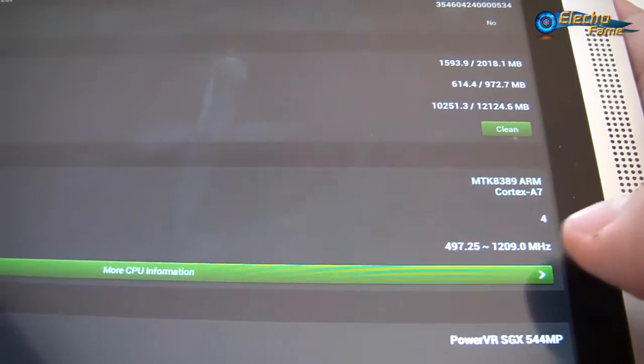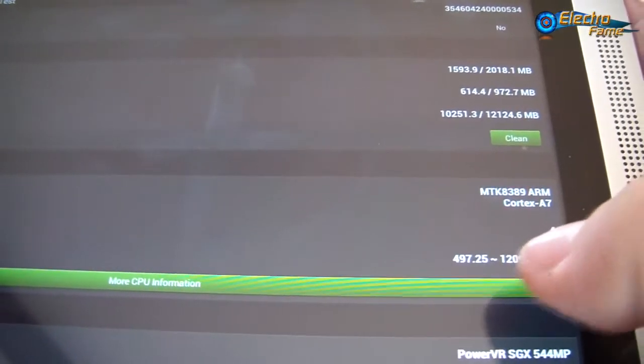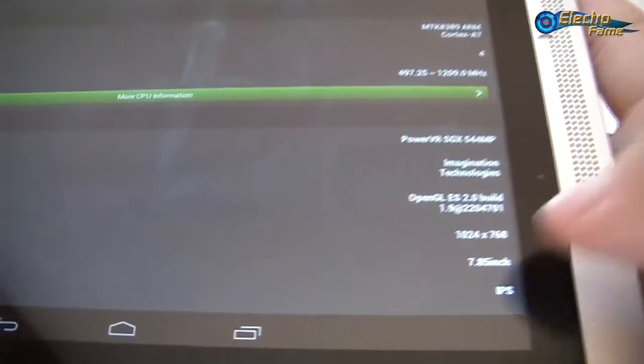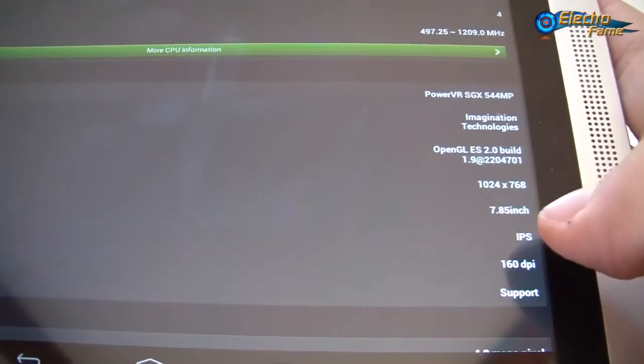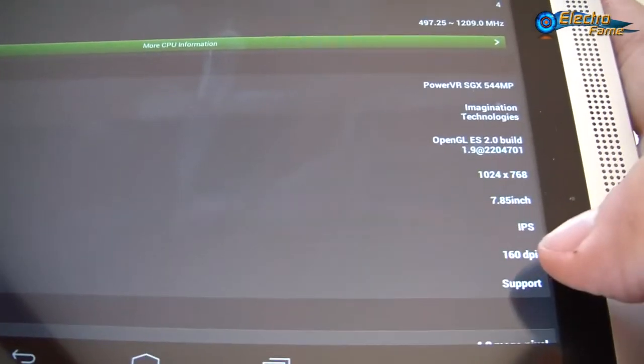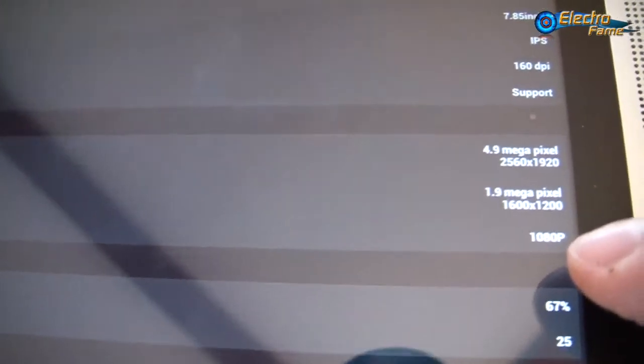The quad-core processor is clocked at 1.2GHz with the MTK8389. It's a 7.85-inch IPS screen with a density of 160dpi. Dual cameras: 5MP on the back and 2MP on the front, with the ability of HD recording at 1080p.